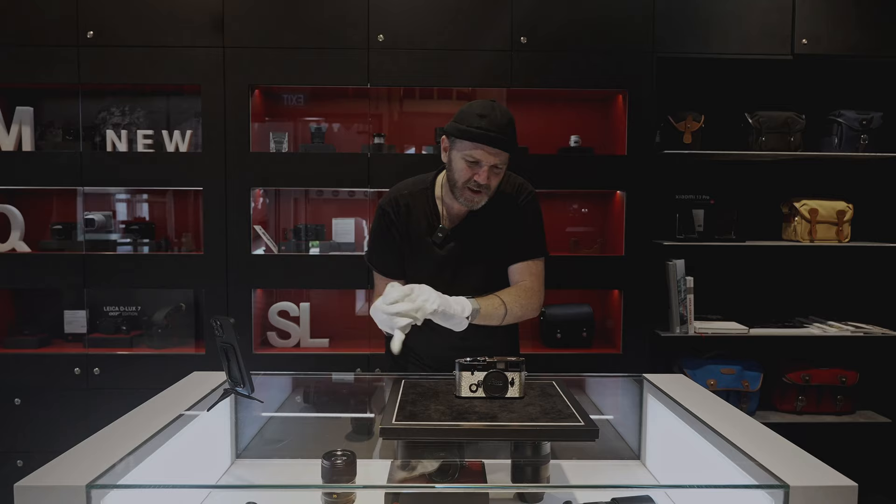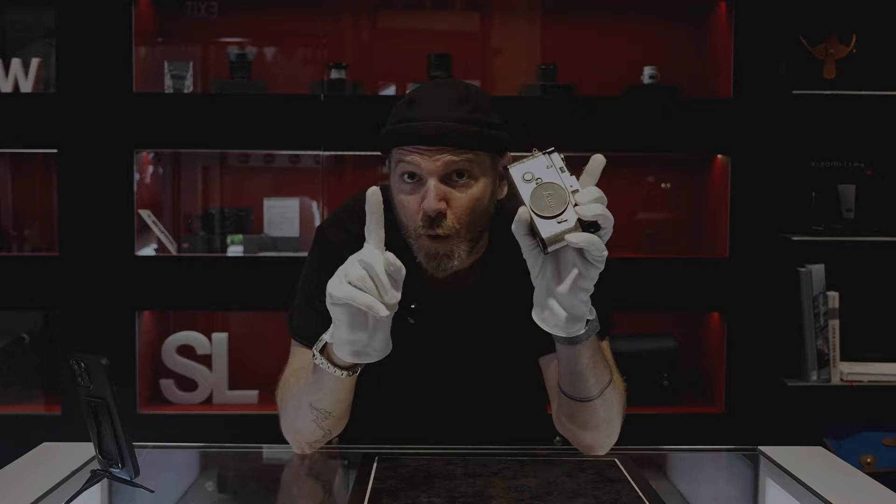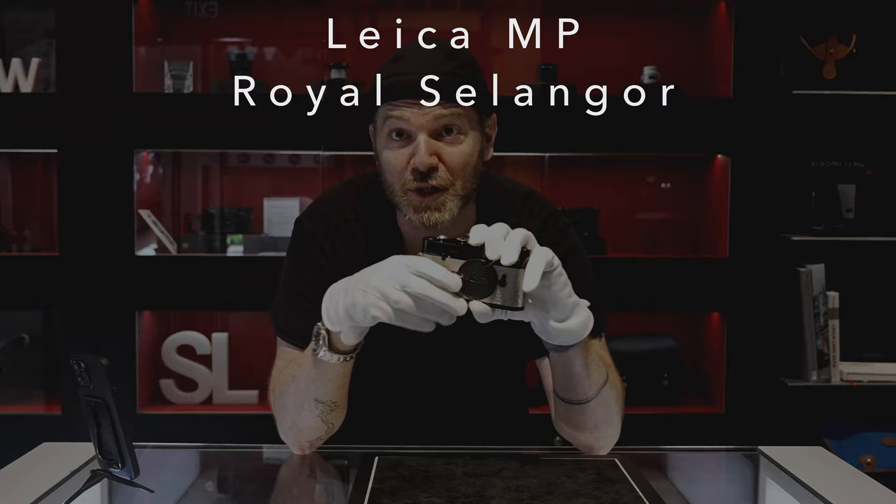Leica doesn't require me to wear these gloves, but I love to wear the gloves. I feel like of all the Leica Treasures that I've filmed, this one's the most worthy of the gloves. This is the Leica MP Royal Selengar Special Edition.